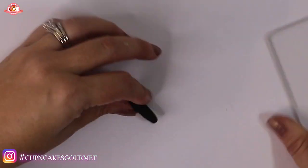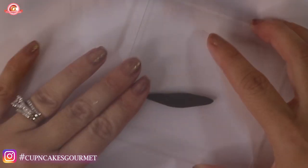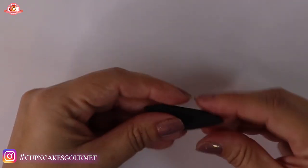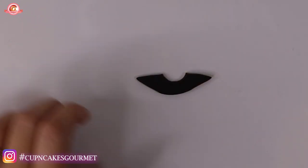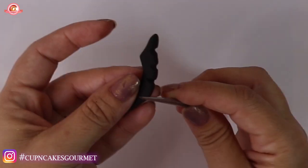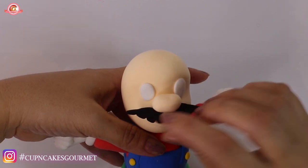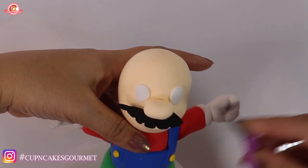Now we're gonna make his mustache. For the mustache, we're gonna make a roll, thin the edges, flatten it out, and make one side straight. Squeeze the two edges together so you have a long half-moon shape, then cut the center where the nose is going to be. Mark it to give a little volume so it looks like hair, and we're gonna place it under the nose. Once you have it on the face, you can trim it — cut a V-shape in the excess if it's covering too much of his face.